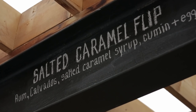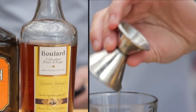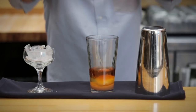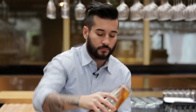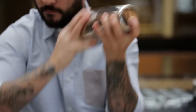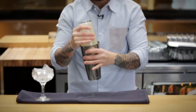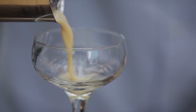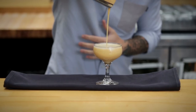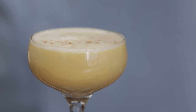There's the salted caramel flip, which has straw rum, calvados, a salted caramel syrup, some powdered cumin, and a whole egg. When using egg or egg white, you want to make sure that you dry shake first, which just means there's no ice. That's going to emulsify the egg and the rest of the ingredients and really get a nice thick frothiness — it looks fantastic. Flavor-wise, you're getting a rich caramel flavor, and I think it's the texture and the feel of the cocktail that people really get behind.